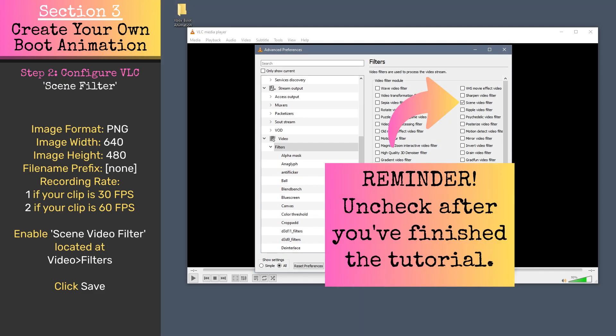I almost forgot this part and I really don't want to ruin anyone's day. So after you're finished with the tutorial, don't forget to come back and uncheck this. Otherwise, every time you watch a video in VLC, it'll fill your hard drive with snapshots. Let's continue on.